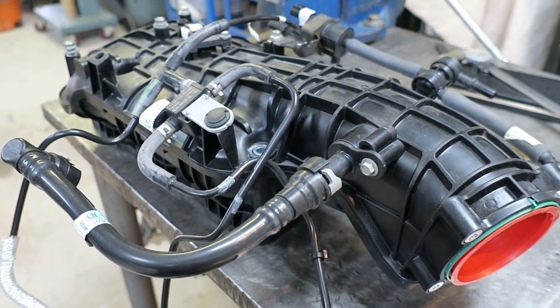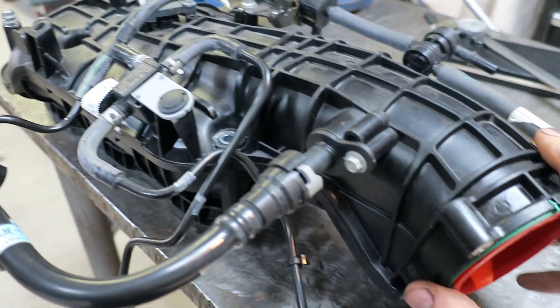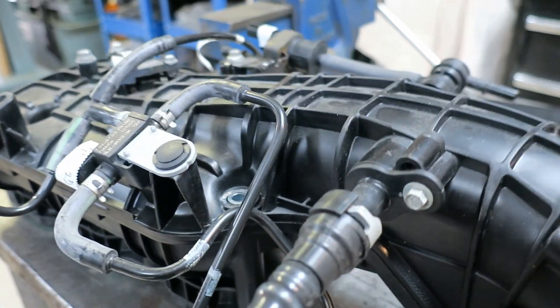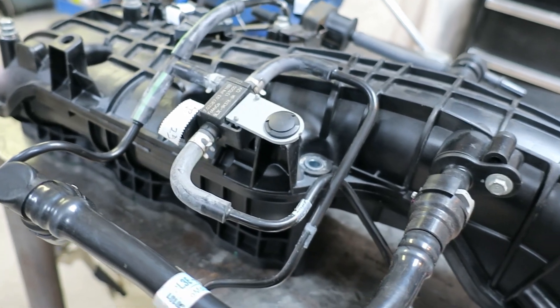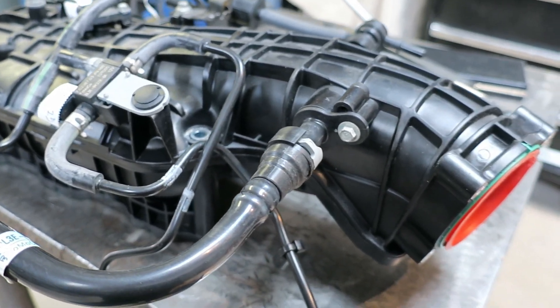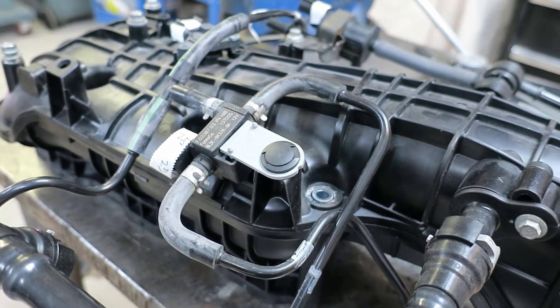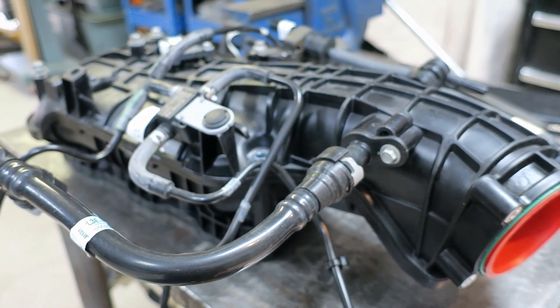This is the intake plenum from the 2013 EcoBoost engine. It's actually a nice piece. It bolts directly to the heads and the ports are all nicely contoured inside. I'm sure the unit itself was designed with a combination of FEA and CFD modeling. But there are a couple of challenges with the injection system — the direct injection on the EcoBoost.